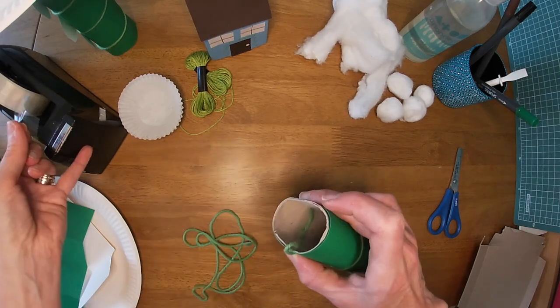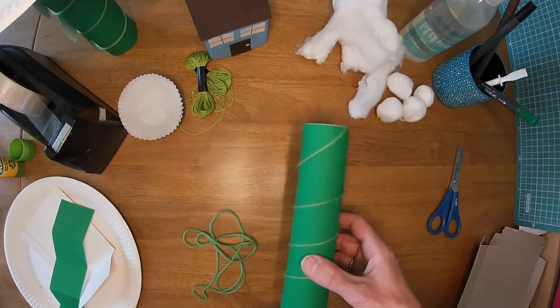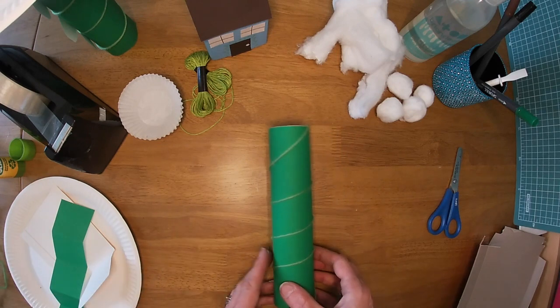There we go. I might add another little bit in there just so it doesn't fall out. Don't try to use glue because it'll just keep falling out — you want it to stay nice and firm. There we go, and now I've got the start of my beanstalk.